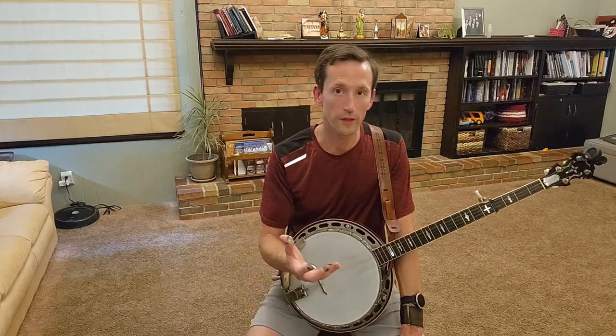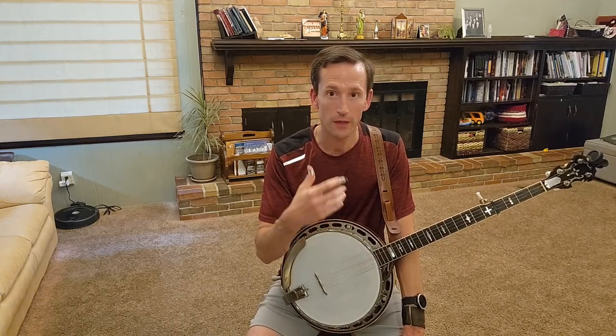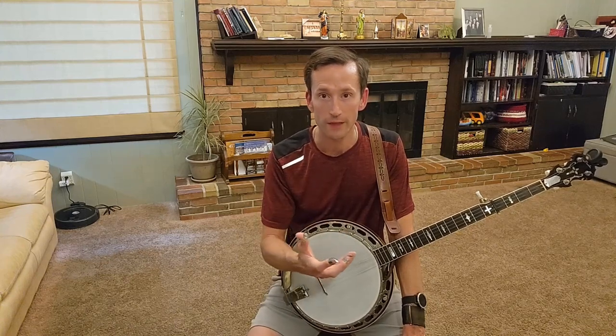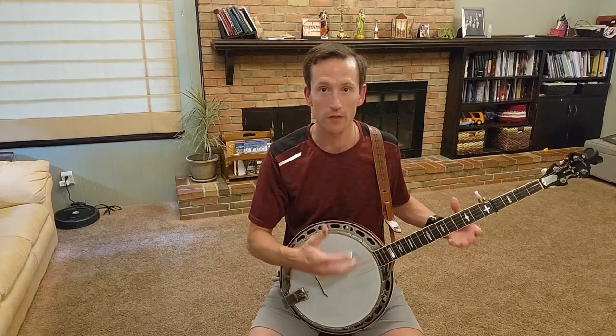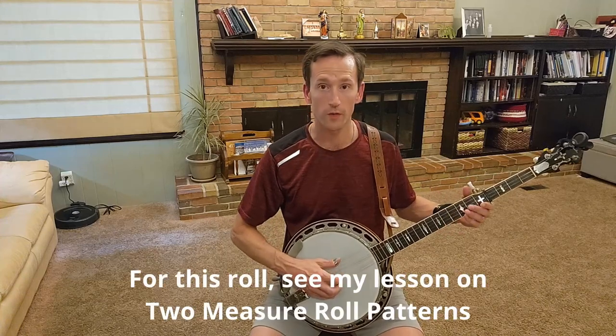Hopefully you could hear that there was a difference in volume and a difference in what I was playing. It's not a good idea to play something really aggressive or with a lot of licks while the singer is singing. Instead, you want a very standard backup roll. I'm demonstrating this down in the first position, playing in the key of B, just playing Dominic rolls — my standard roll going on here.